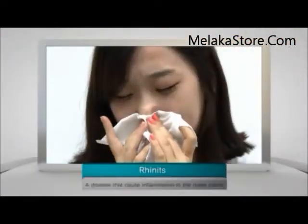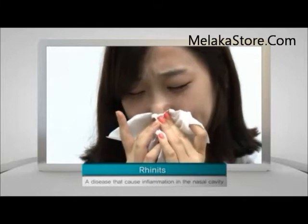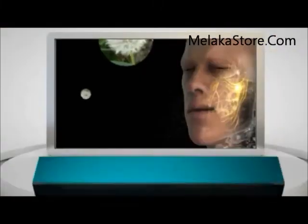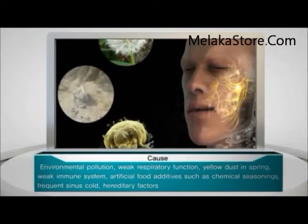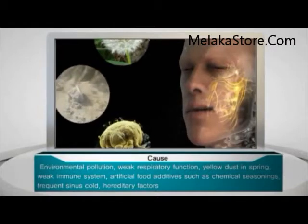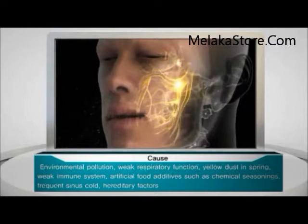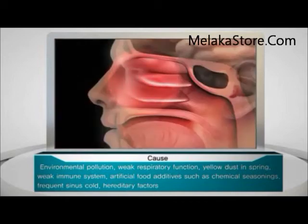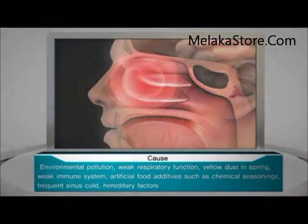Rhinitis is an illness that is more common than we think and it's becoming more common every year. Ranging from environmental pollution, weak respiratory functions, yellow dust in spring, a weak immune system, and artificial food additives such as chemical seasonings to frequent sinus colds and hereditary factors, there are many causes of rhinitis.